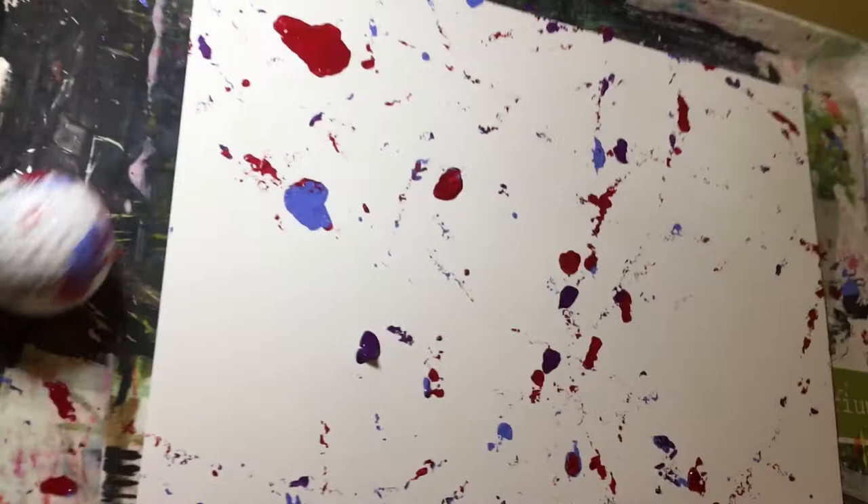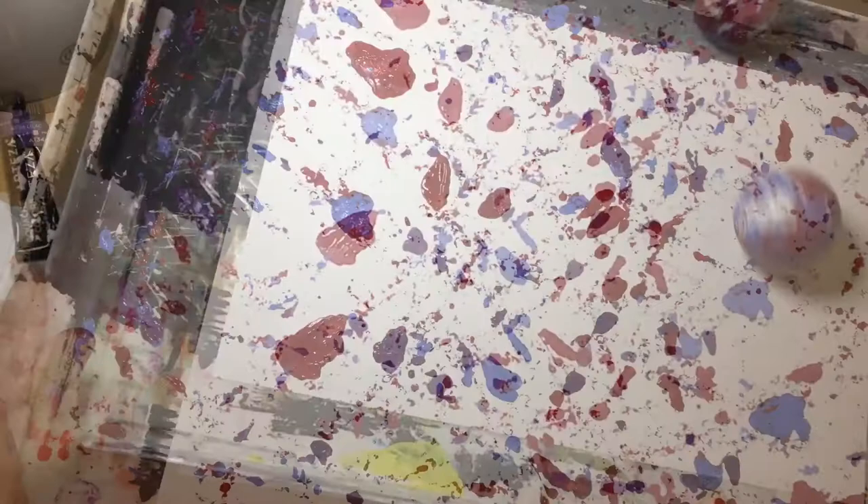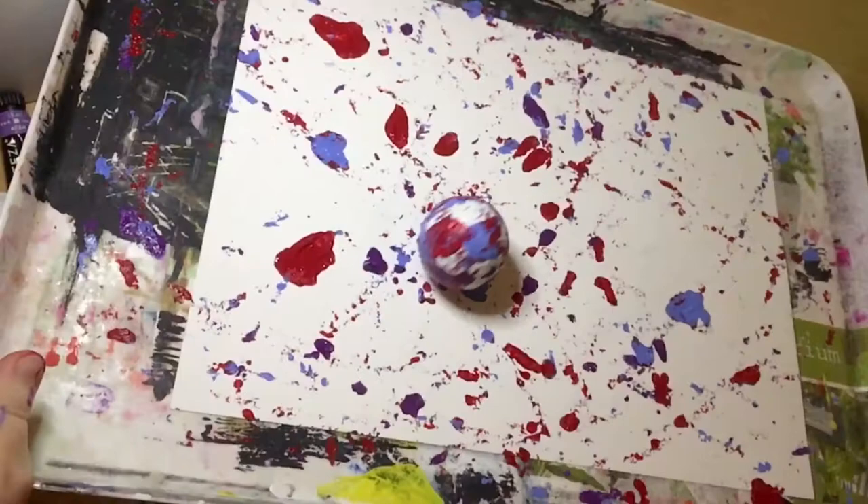It was looking so clean before, but that's the fun! Just look how it's progressing — it leaves lots of patterns from the golf ball all over the paper.